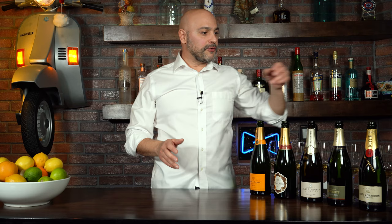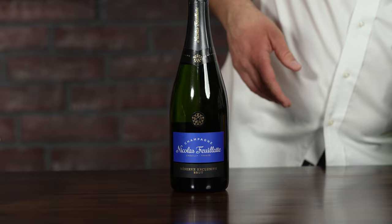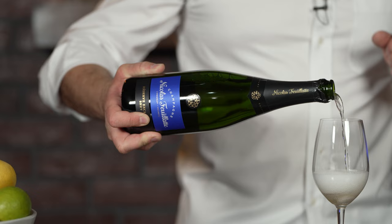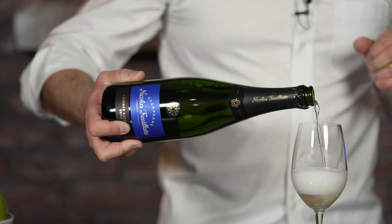The first Champagne I'm going to try today is Nicolas Fouillat. The winery was founded in 1972, this bottle comes in at 12%, and the region it comes from is called Chouilly in France. I'm not going to make very extensive tasting notes — just broad strokes — so we can get to the point of which one I like the most. It does have a little bit of toastiness on the nose.